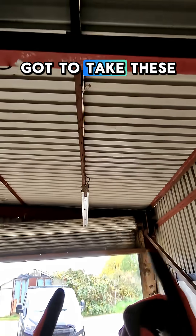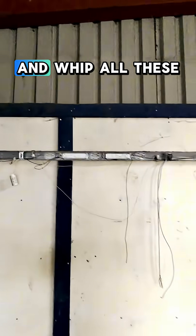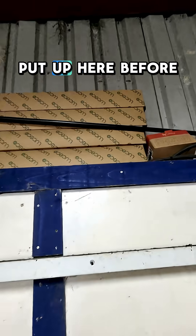So this morning we've got to take these down, get rid of all that, and make them look neat and whip all these off because they just need replacing. Luckily I have put up here before.